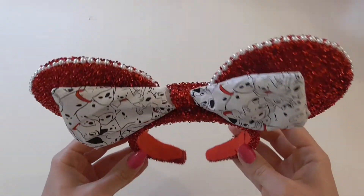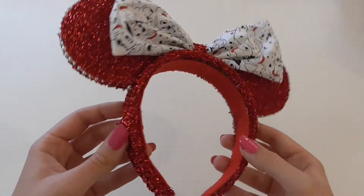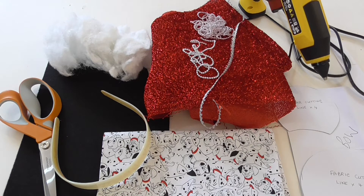So here are the ears looking really, really cute, and these are the ones that we're going to be making. Here's everything that you're going to need to make your ears.